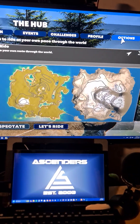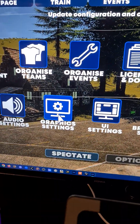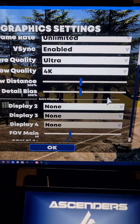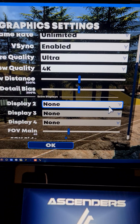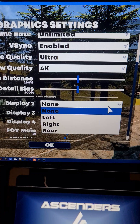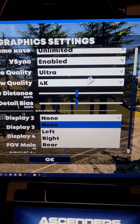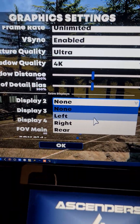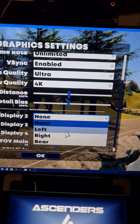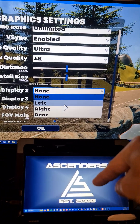Go to your Options, then go to Graphic Settings. At the bottom, this will only work if you have more than one monitor connected to your device, such as your computer. I've already got the default set up for my main monitor. For the second display — and third, fourth, and so forth — you can position it to your left, to your right, or in my case, rear.